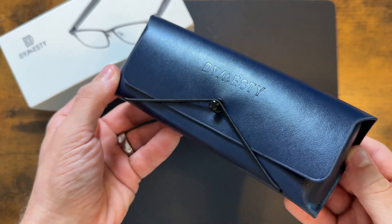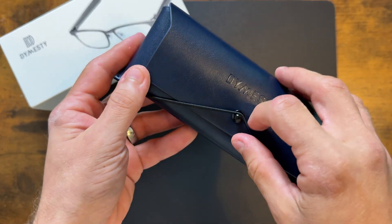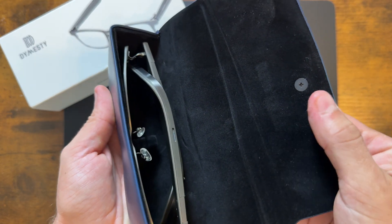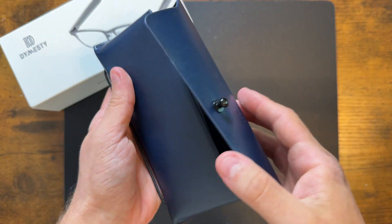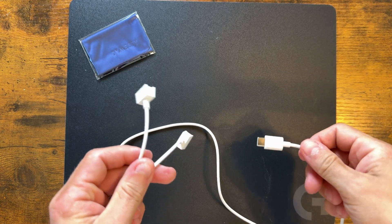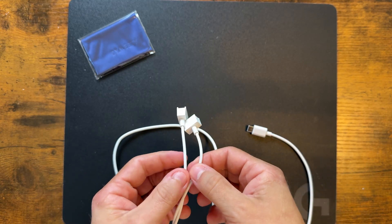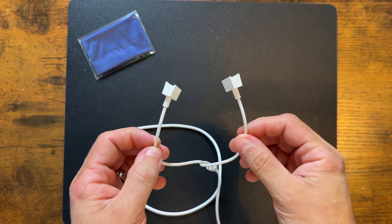The unboxing experience is also nice. You get this stylish vegan leather case with a band-type locking mechanism for quick and easy access, and you won't have to worry about it wearing out over time. You also get a nice little cleaning cloth and a USB charger — and if you notice, there are actually two charging points here. At first I was a bit confused on why you needed two charging points, but then it hit me.